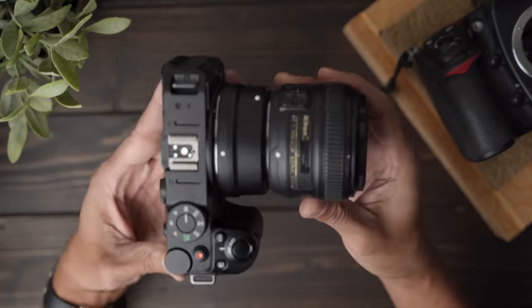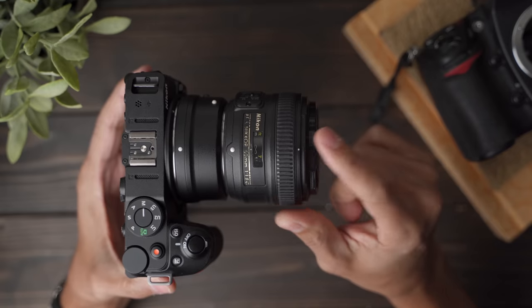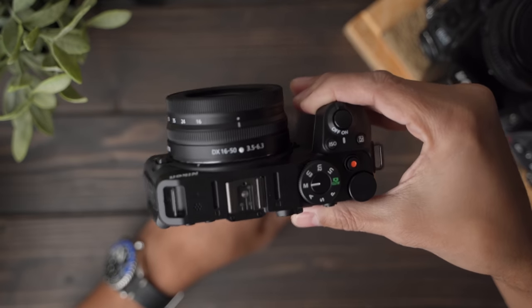Overall, the camera was fun to use. The image looks great, it has image stabilization, you don't need IBIS. I would put a better lens on it like this 20 millimeter 1.8. Yeah, this may be a great little travel vloggy content creator camera to take pictures of your food. I'll see you guys next time.